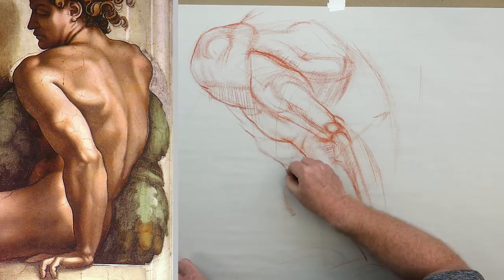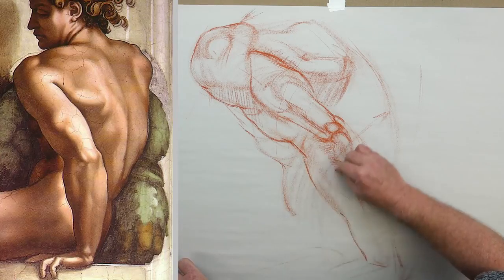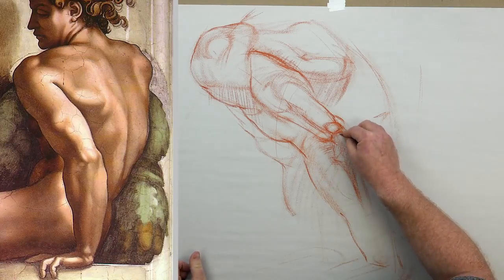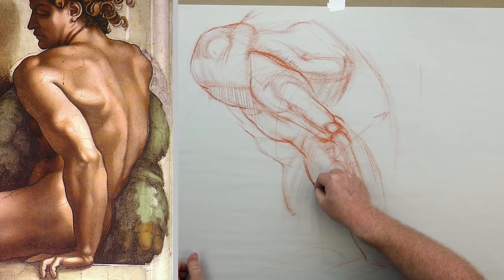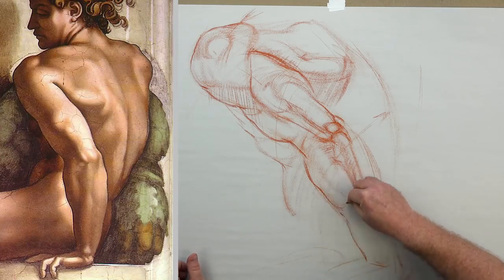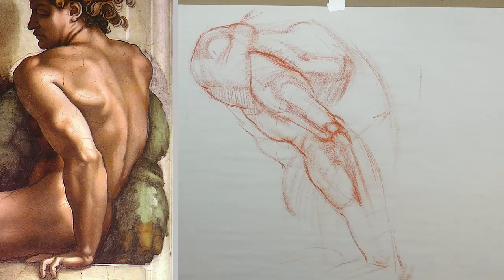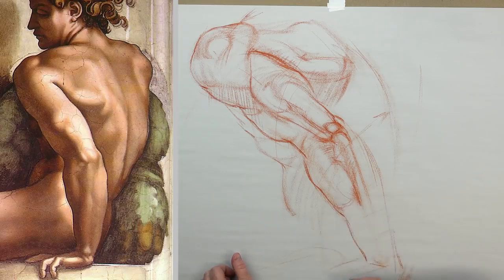Then we have the extensors coming out, the brachioradialis moving outward — it attaches up to the humerus — and the extensor carpi radialis longus; they really bulk out. I love Michelangelo's forearm studies — he puts them very bulky so we can see the anatomy cleanly and clearly. The brachioradialis flattens out, then it comes back over a little bit. Then we get the extensor carpi radialis longus and over to the extensor carpi ulnaris area — I'm simplifying that; they don't striate, they don't stand out in this particular pose.